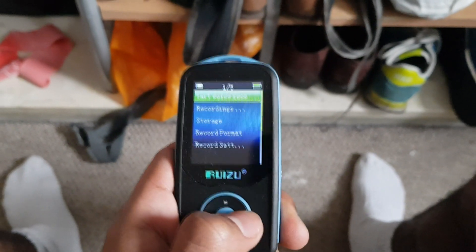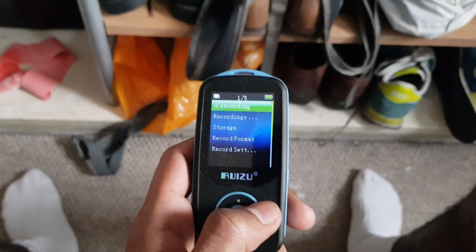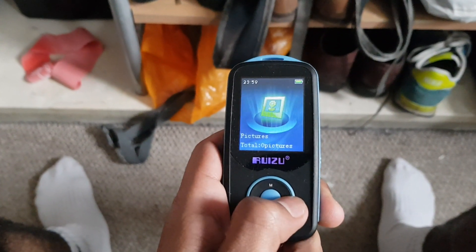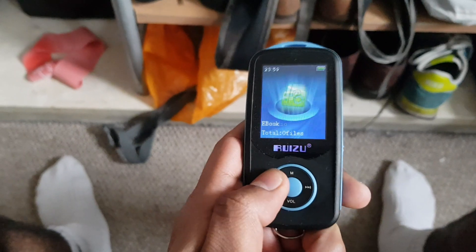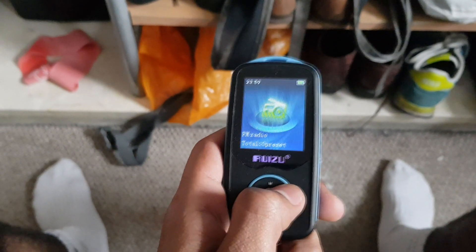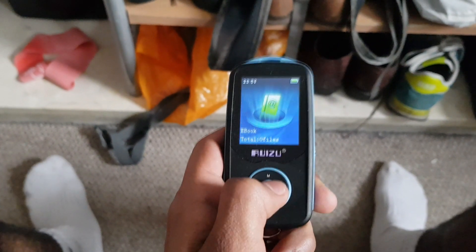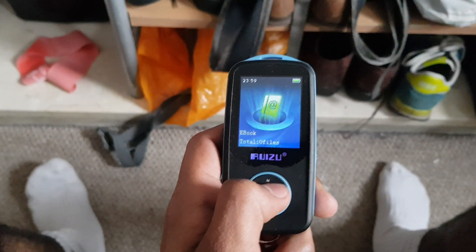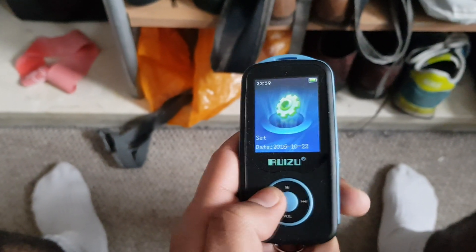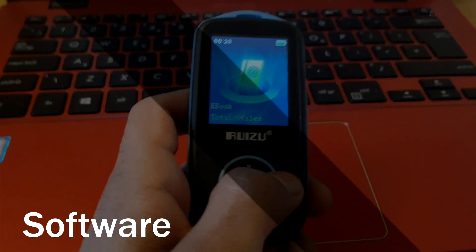There are a few bonus features. First is a voice recorder — surprisingly functional, not a professional microphone but it does the job and could be handy in a pinch. There's also an FM radio, although it only works with the included earphones which act as the antenna. You've also got the facility to read ebooks on the 1.8 inch screen — it can open EPUB files. Finally, there are a few little tools: a calendar, stopwatch, and alarm.